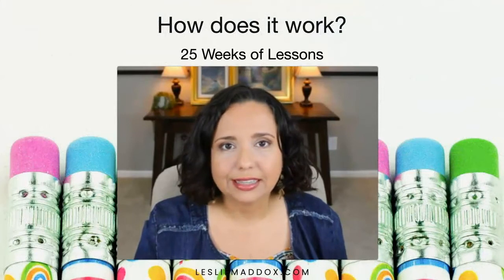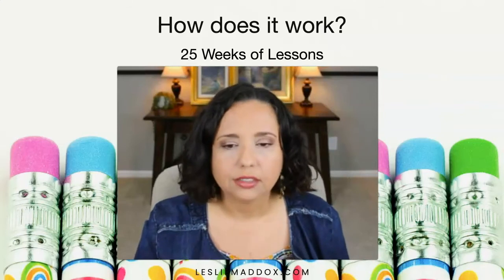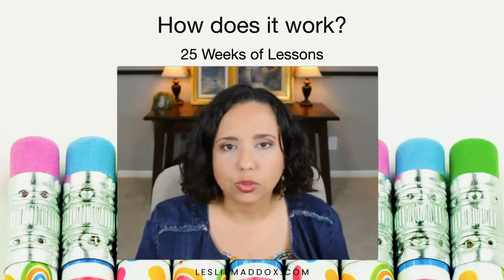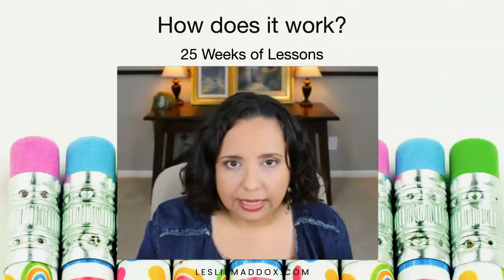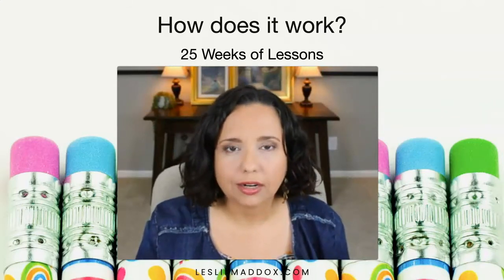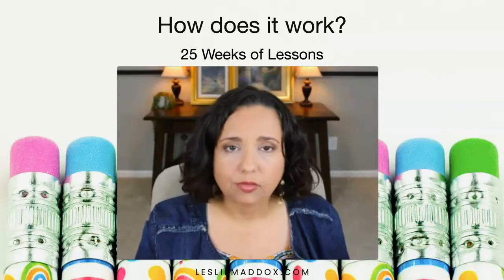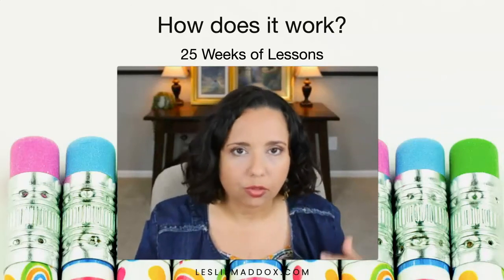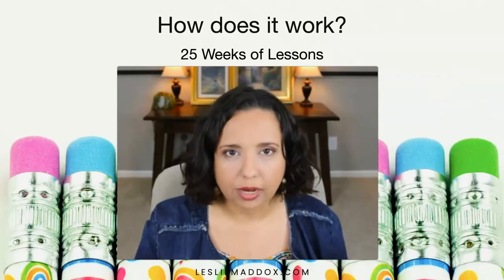The first thing we're going to cover is how this curriculum actually works. There are 24 weeks of lessons in each workbook, and I really like that because it gives you a whole lot of wiggle room for your school year. For example, if you want to skip a few weeks of writing, maybe do writing for three or four weeks and then take a week off, you can do that and still finish the curriculum within the school year.